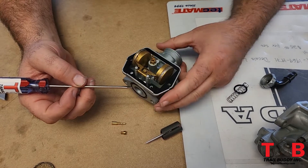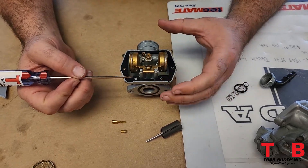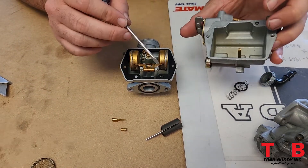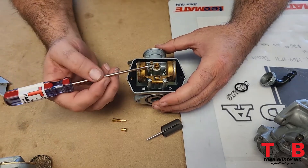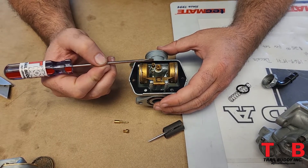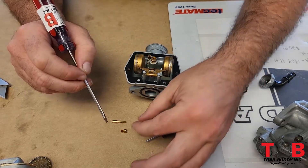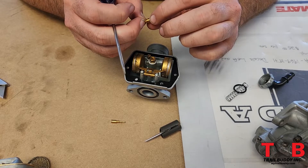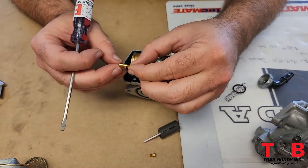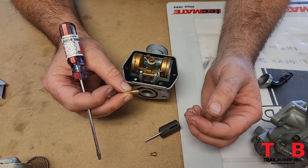Now under the bottom of the carburetor we can see the insides. We've got our float, which regulates the amount of fuel allowed into the bowl. Here's the bowl — inside you can see the drain screw where it comes through. We've got our two jets: the main jet and the idle jet. It comes stock with a 58 main and a 35 idle jet. We also include a 60 and a 38. The numbers are stamped on the side of each jet.